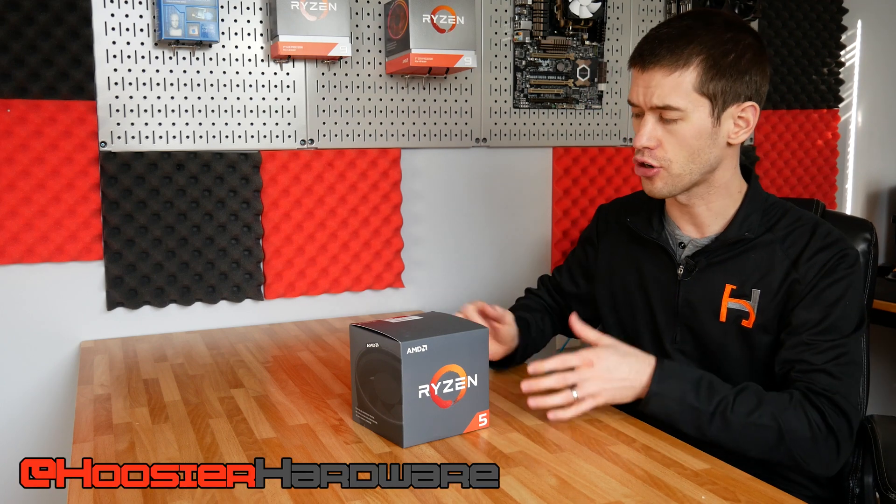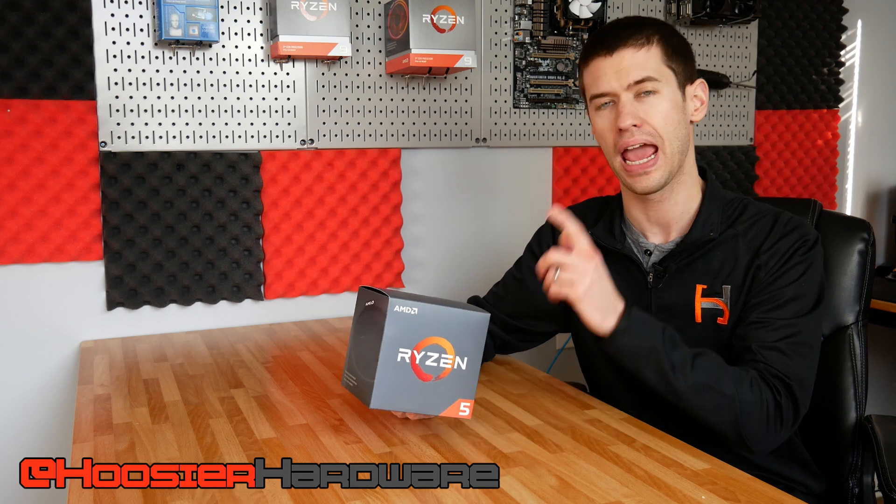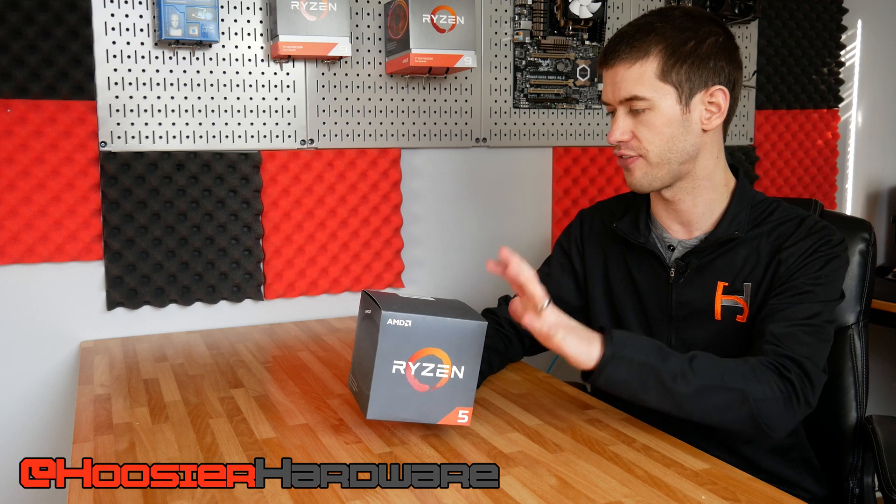Hey guys and welcome back to Hoosier Hardware. Today we're looking at the Ryzen 5 1600, and this is the AF variant — the 12 nanometer process Ryzen 5 1600.